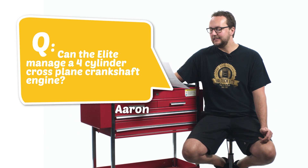It'll control the four fully variable VANOS CAM system. It'll even have a few outputs spare to control things like thermofans, fuel pumps, and tacos. Now the last question today comes from Aaron Lee.